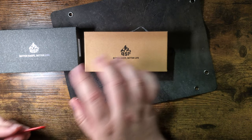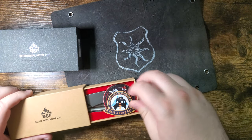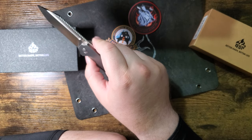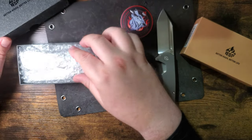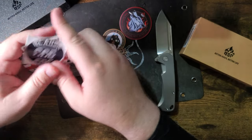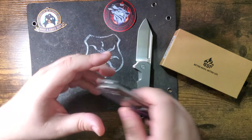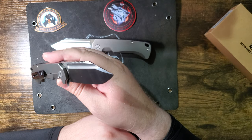There it is. Right off the bat you can see the difference in the boxes. I think this is the more standard one you guys normally see when you order a QSP knife — it has the slide out. Got some stickers in there. Here is the Rhino. We got a Timascus clip on this bad boy. Now let's open this one — it's wrapped from the top box. Got some stickers from various companies.